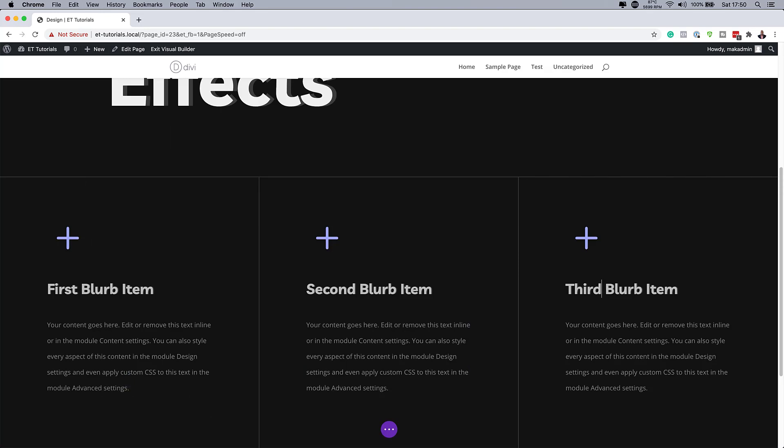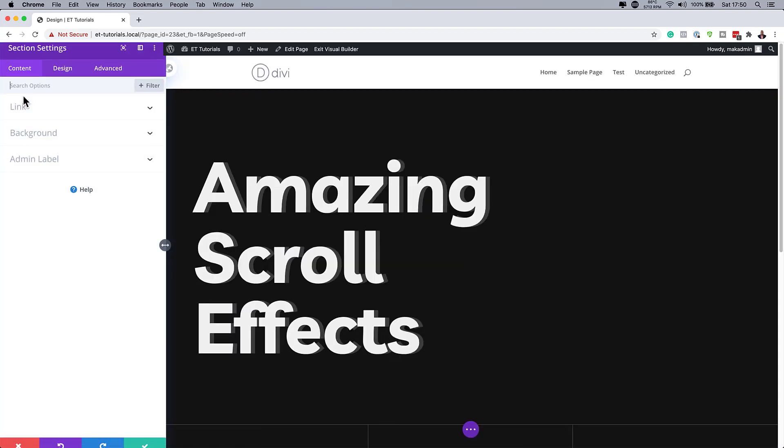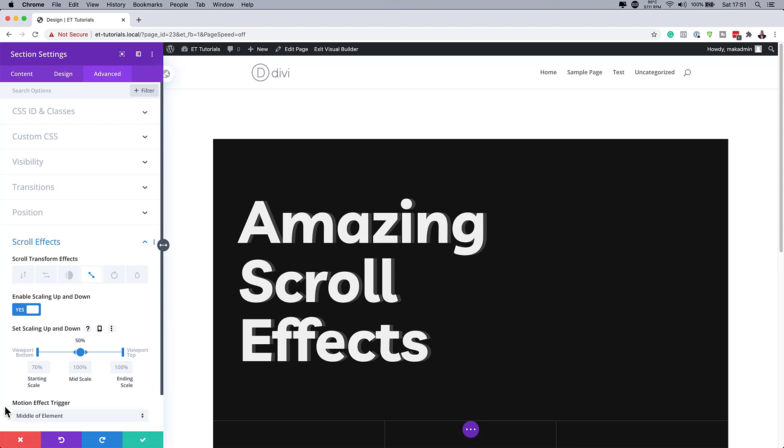What we're going to do next is add our scroll effects. All my scroll effects are going to be applied to the section, so I'm going to click on Section Settings > Advanced > Scroll Effects. The one I need here is the scaling up and down — I'm going to enable it. My starting scale is going to be 70%, the mid scale is 100, and the ending scale is also 100.